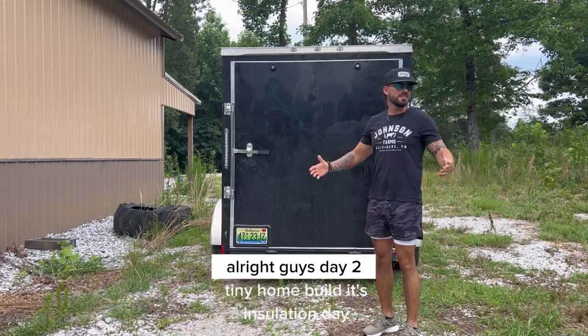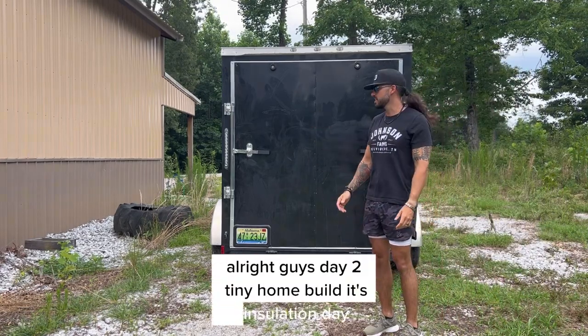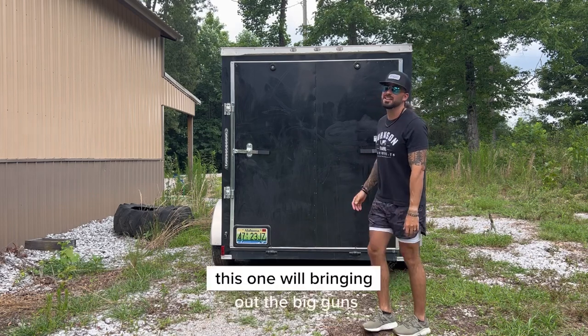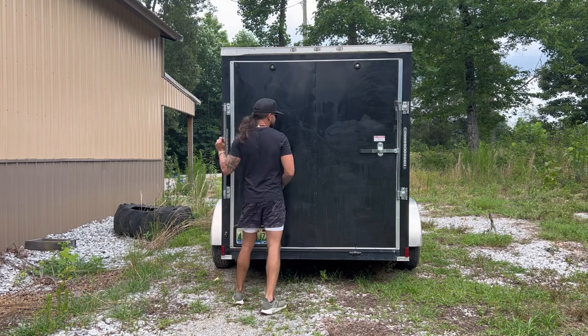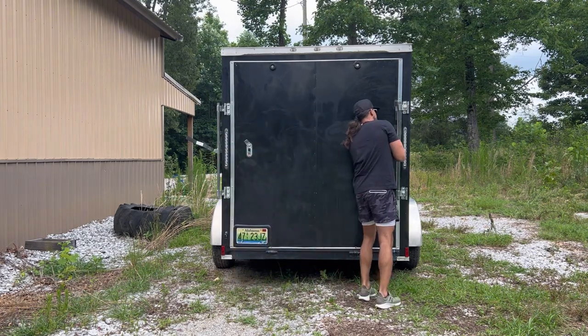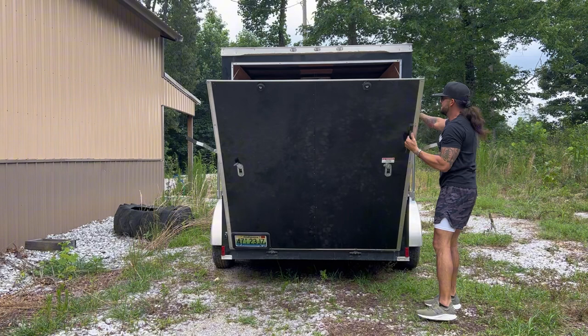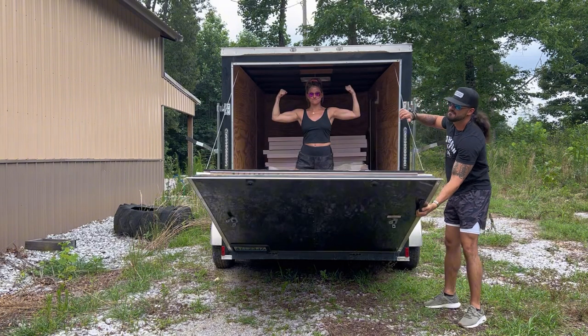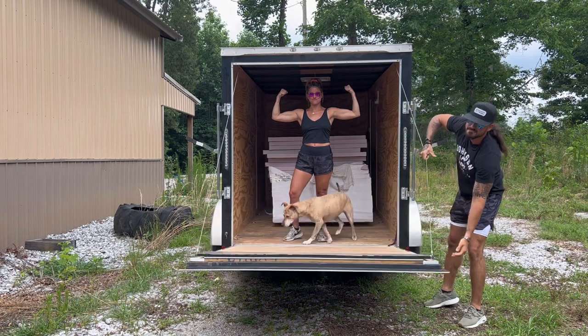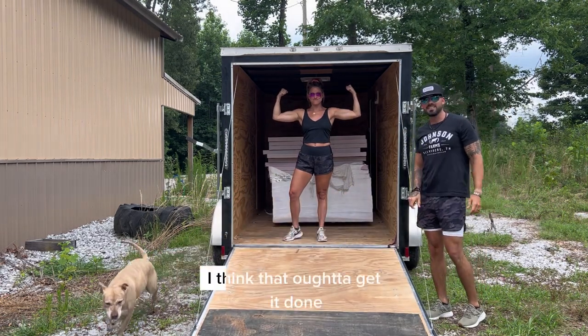All right guys, day two tiny home build. It's insulation day. This one we're bringing out the big guns.